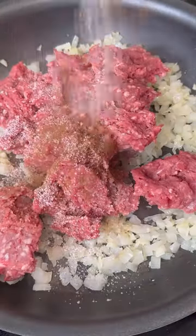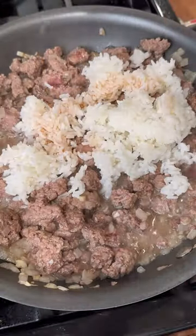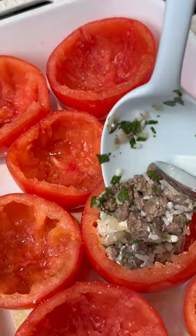Stuff them with ground lamb seasoned with a little cinnamon, fresh herbs, cooked white rice, or any other grain, a splash of vinegar, and a good amount of feta cheese.